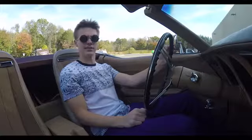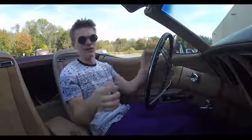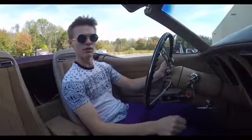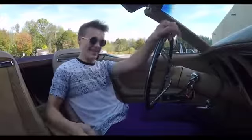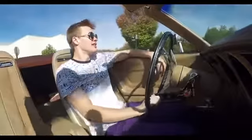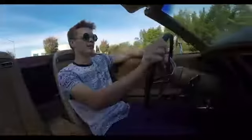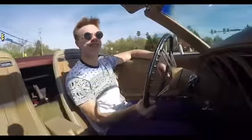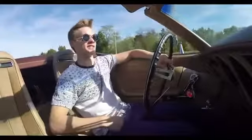I think this weekend, October whatever, that I would find myself in one of these. This weekend I found myself in a 1974 Corvette. I wanted to buy one of these cars.